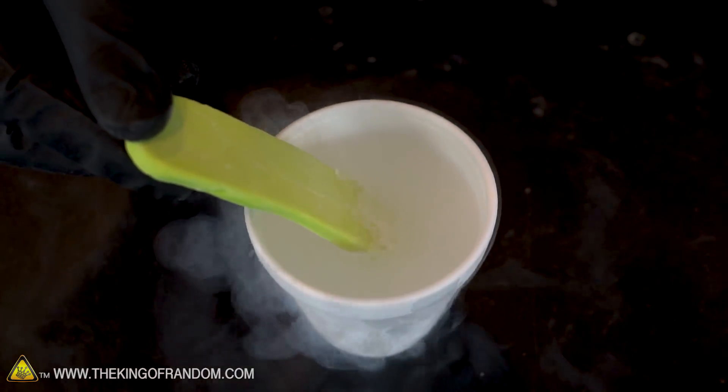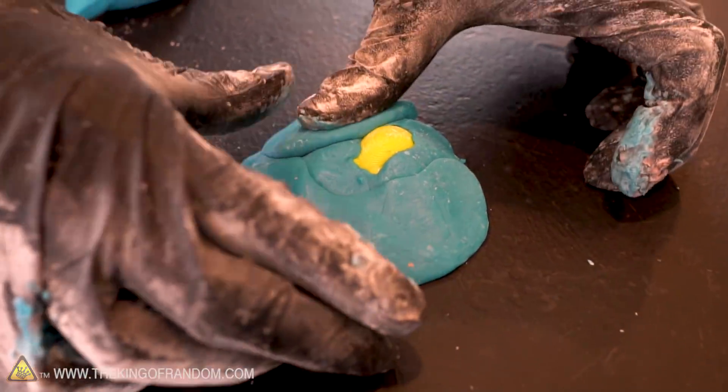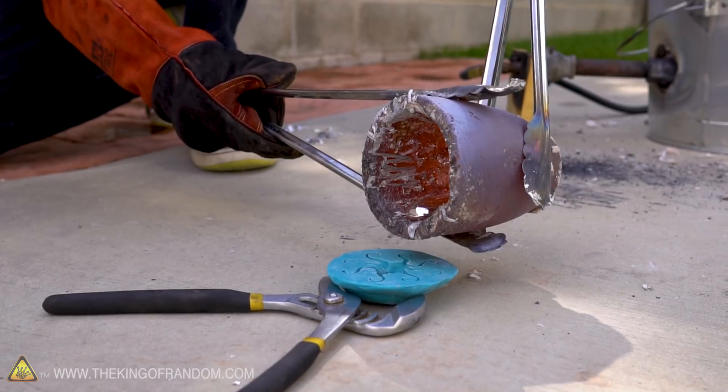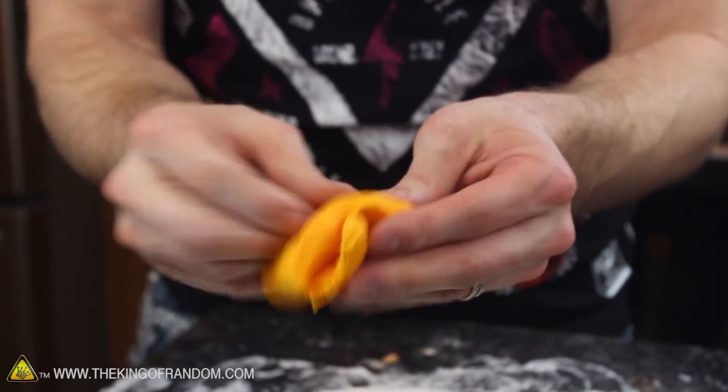We're going to freeze some in liquid nitrogen, we're going to burn some in our furnace, we're going to try and make a mold using our proto-putty, and then we're going to see if we can cast liquid metal in that mold. The purpose of our video today is to run our proto-putty through a gauntlet of tests to see how it holds up under different conditions. We have a whole previous video on how to make proto-putty, but let's go over the process really quick.